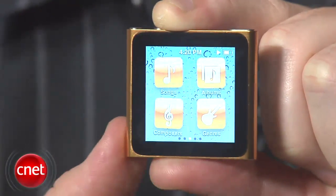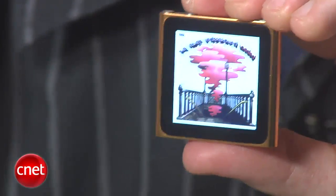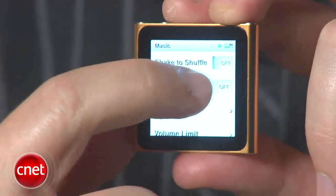You can customize the arrangement by pressing and holding any icon and shifting it around. There's also a shake-to-shuffle feature that you can turn on or off in the settings menu, which plays a random selection of songs when you give the player a shake.